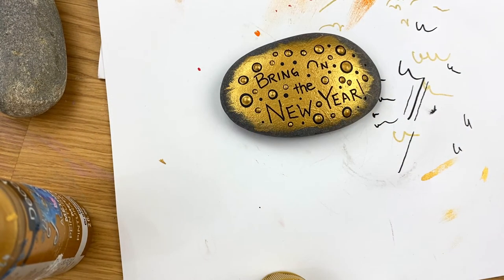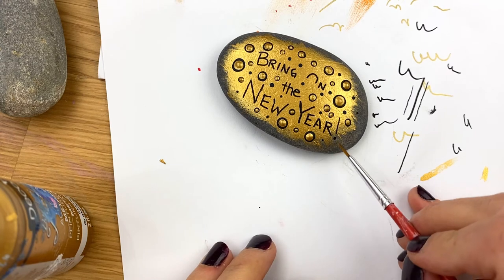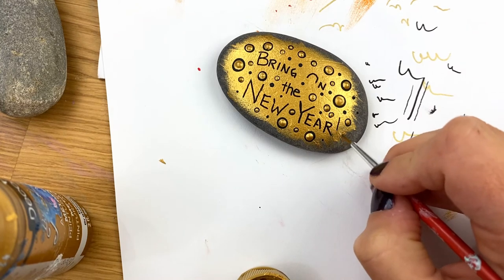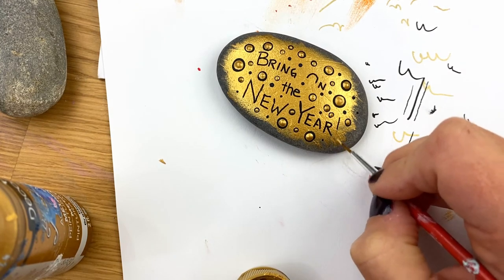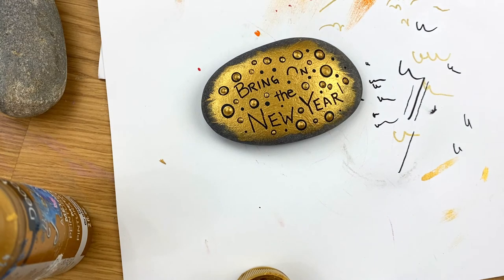Now we need to let all of these dots dry again. I'm going to come in and make one more quick little edit — our exclamation point has come off the edge of our gold a little bit, so I'm going to extend our backdrop just a little bit so I can come in and re-add that exclamation point. Let all of this dry and then we'll be back.